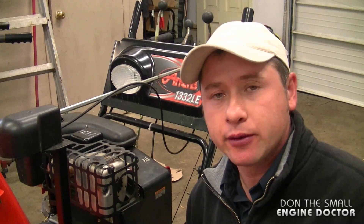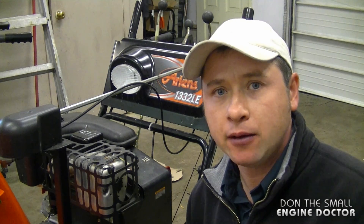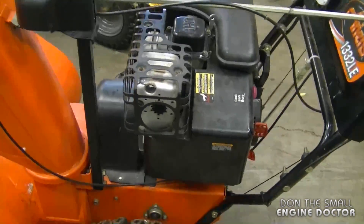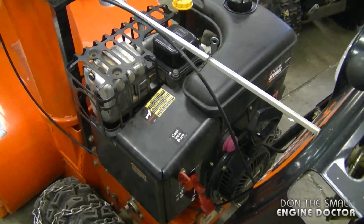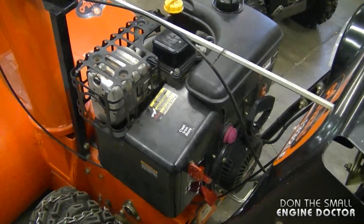Hi everybody and welcome back to Donnyboy73 The Small Engine Doctor. Today I'll be showing you the throttle linkage configuration on your Tecumseh overhead valve snowblower engine. It's not the most common engine on snowblowers, but you may want to bookmark this video if you do any carburetor work on your engine.